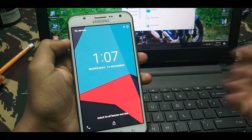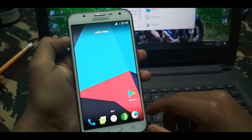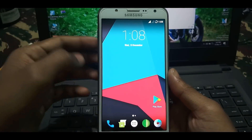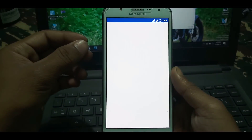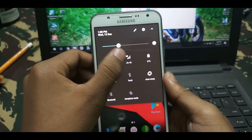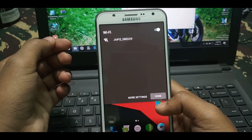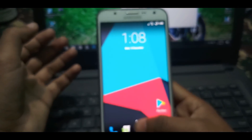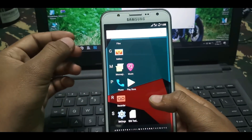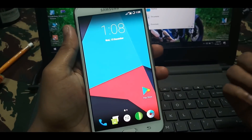Finally the ROM is booted. You can see this is the lock screen. I'll open the lock screen and show you. Everything is working fine — app opening time is fine. Both SIM networks are working fine, including Jio 4G. The thing we did not get is VoLTE. This ROM has no VoLTE, but you can use it by installing an application called Jio 4G Voice from the Play Store, and you can call someone using your Jio SIM.